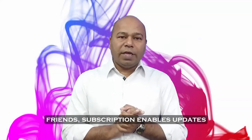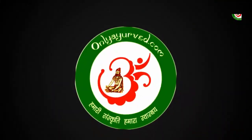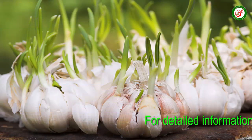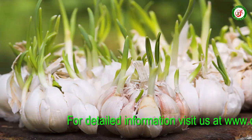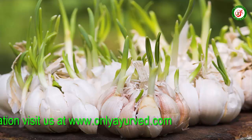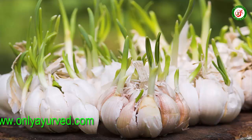Friends, we will discuss new updates. Today we are going to discuss the benefits of Ankurit lesson. This may not have been heard or read before, which we are going to tell you. Ankurit lesson is very important for us, just like Ayurved has told us. Let's see what the benefits of Ankurit lesson are.